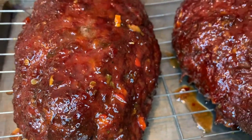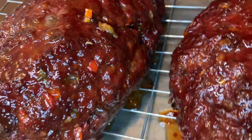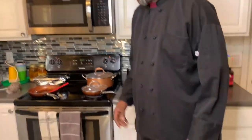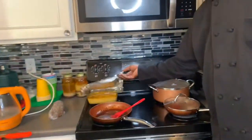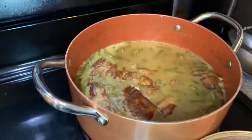Hey, what's up fam — look at that smoked meatloaf! That's a bad boy though, y'all. It's got that sweet and spicy glaze on it. Man, that's ready to go. I put some green beans with some turkey tails and some mac and cheese on the side. I'm going to put a plate together and let y'all see what it looks like — Sunday dinner.